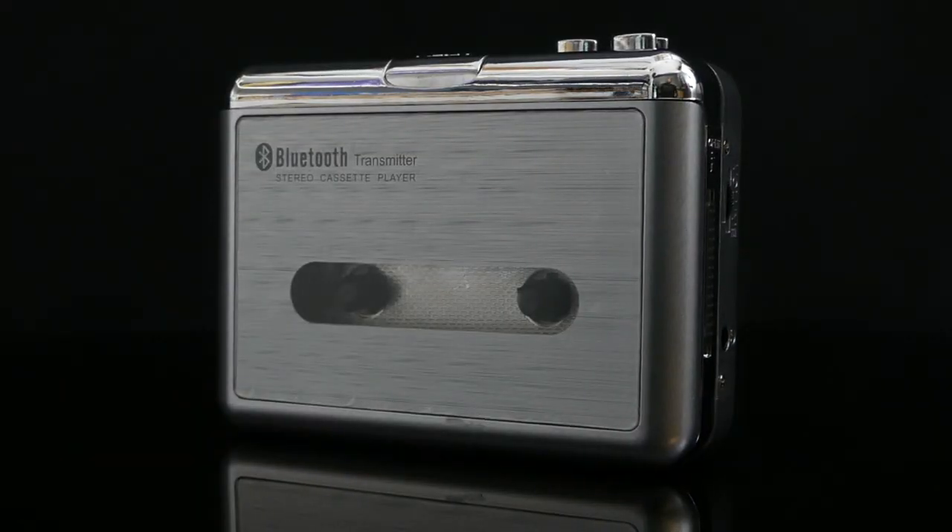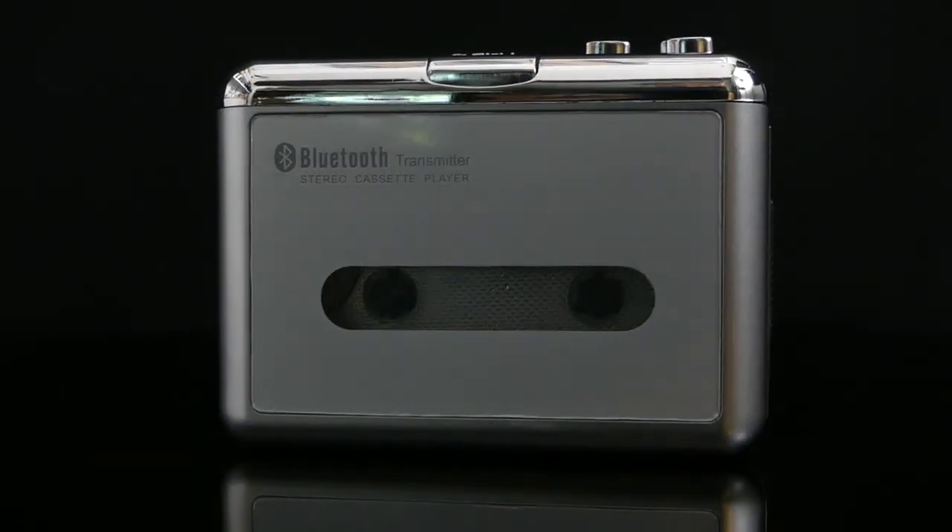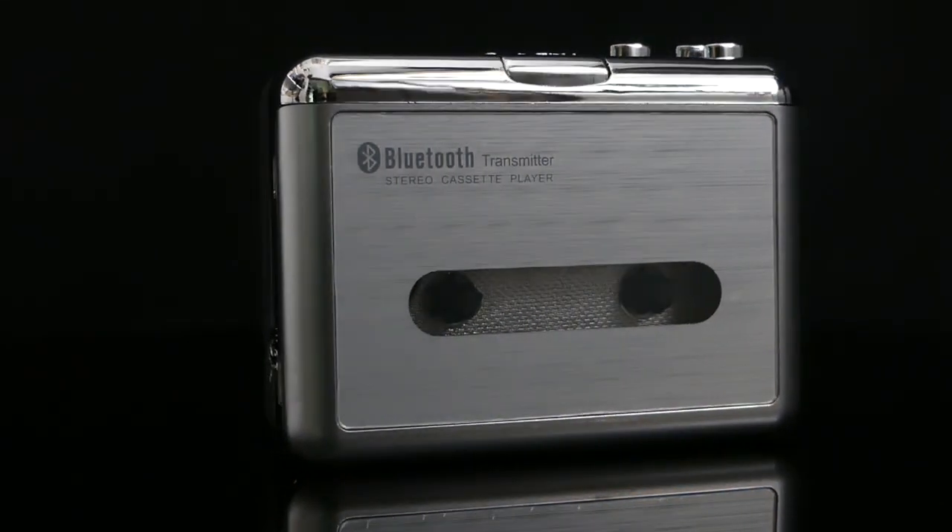Even myself, I had to dig out some old cassettes to try this thing out. And the included Bluetooth functionality — if you've got some newer speakers or headphones and you still want to play some cassettes, it marries the two technologies in a way I never thought it would. But again, it works pretty great. So if you want to check it out in more detail, there is a link down in the description.